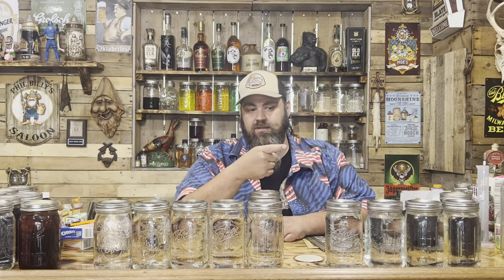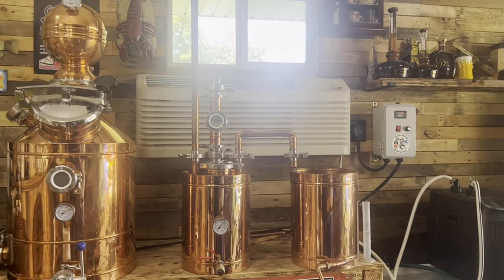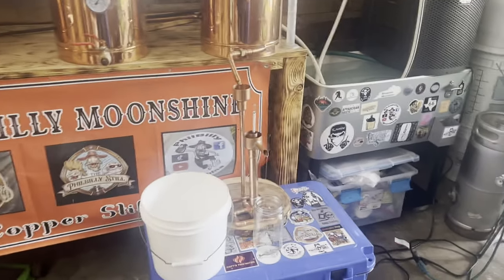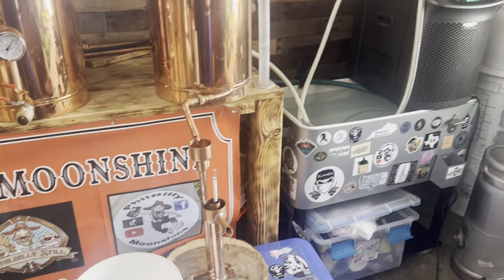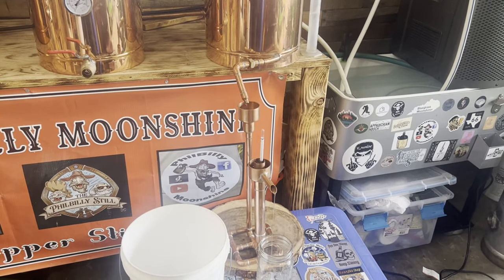I'm running the tails out of this. I'll put the tails from this together with it because I put some tails from a previous super sweet corn run into this - I didn't show that on video - so I'll do the same thing with this other mash to try and proof it up. I'm running the bread yeast one now, so we're gonna see the difference between the bread yeast and the DADY.